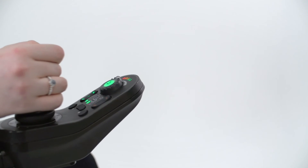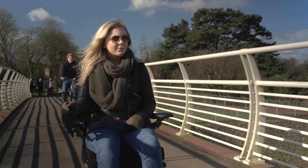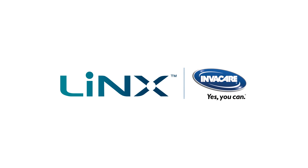The innovative dynamic and adaptive load compensation technology in Link has been designed with users, dealers, and therapists in mind. The new insight-driven control system learns over time, bringing with it a revolutionary driving experience.